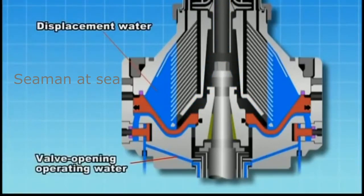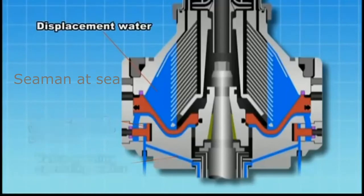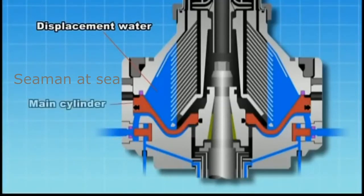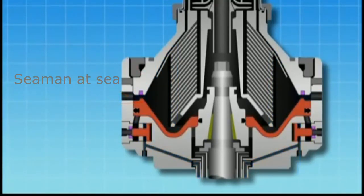Valve opening operating water is supplied to fill the valve opening water pressure chamber. The generated pressure opens the pilot valve seat to discharge the valve opening operating water. At the same time, the main cylinder is pushed down to open the discharge hole and discharge the displacement water.